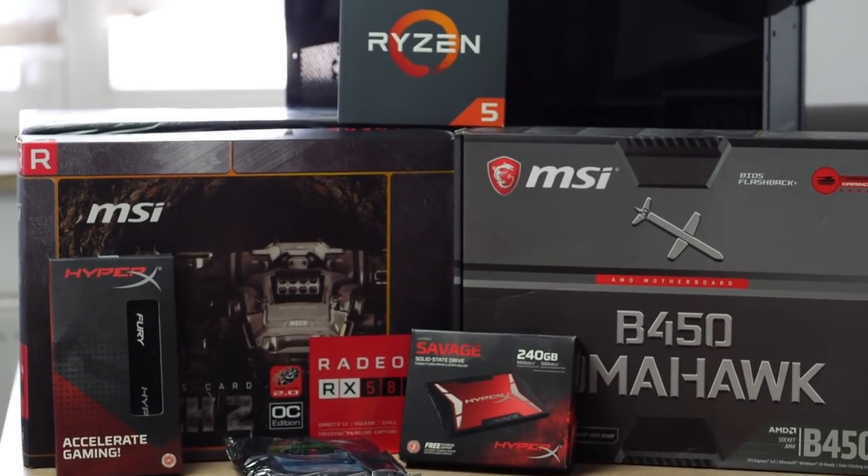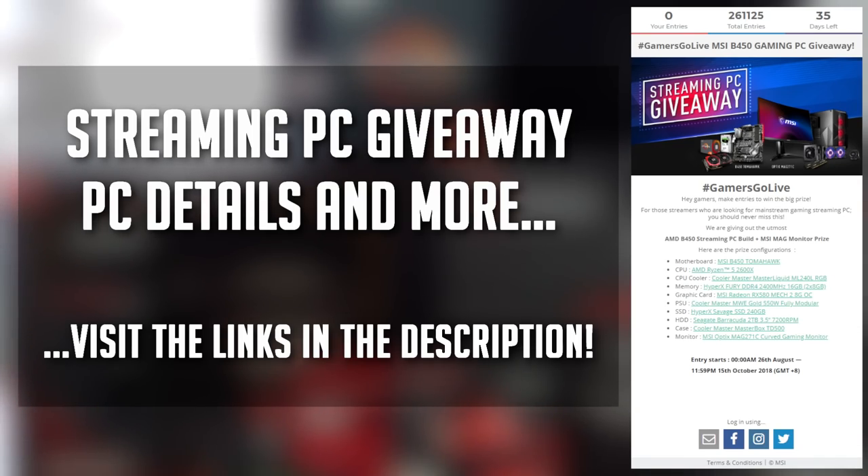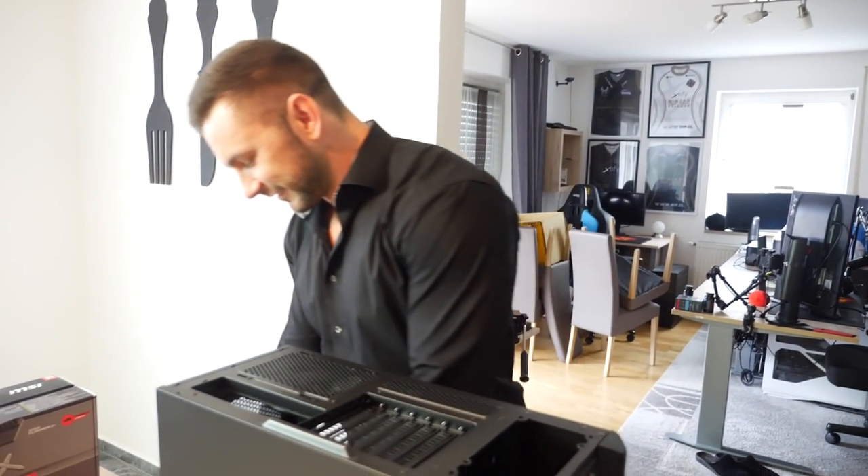You can also win the exact same build that I'll showcase in this video. If you want to learn more about all the parts in detail, simply click the description for all the important links. Shout out to my friend who came over to help me with filming it all.